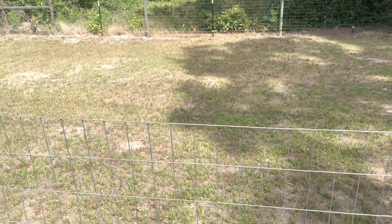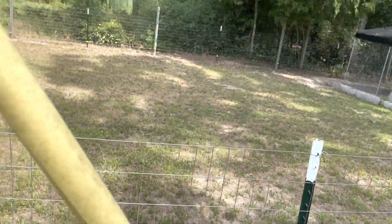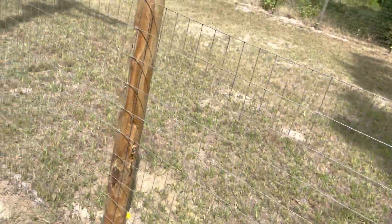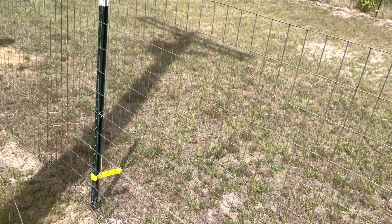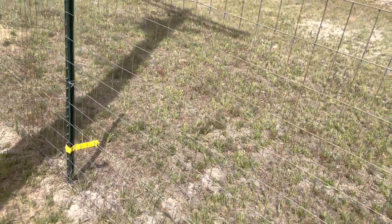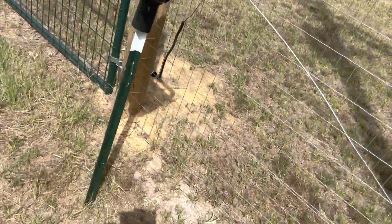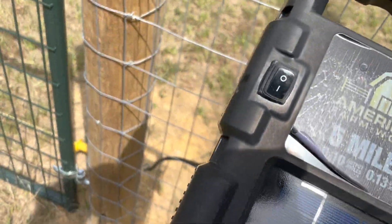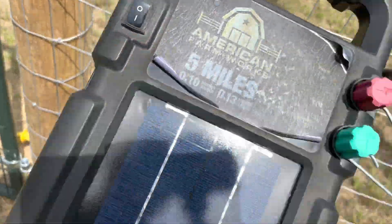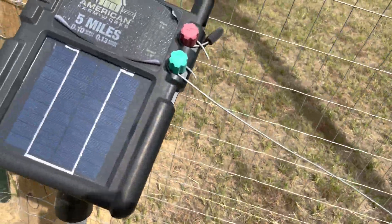As far as the fence itself — my aussies are smart. They touched it one time when it was put up, so they wouldn't dig under. They touched it once and have never touched it again. It's not that it hurt them that bad, but they don't like the shock and they learned. In all honesty I probably could reach over here and just turn this system off.